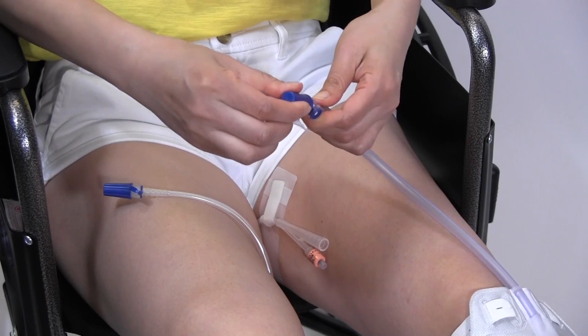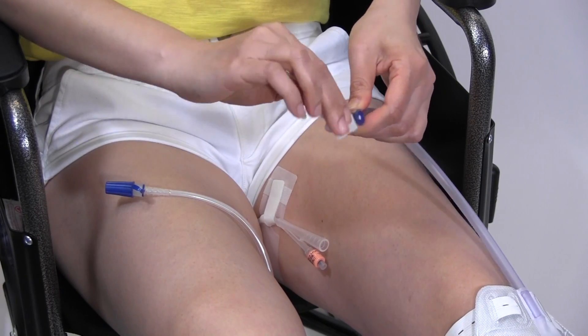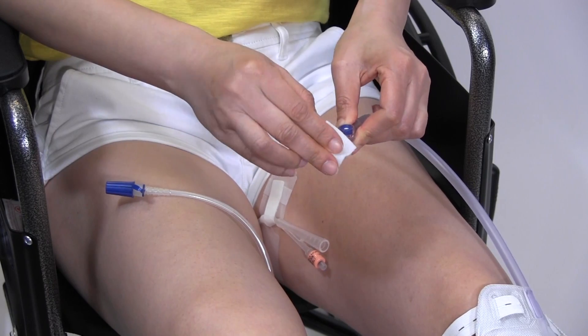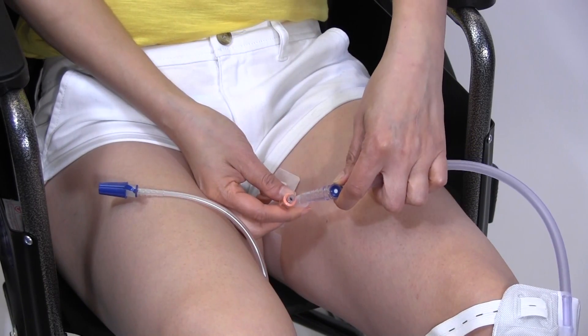Remove the cap from the connecting tube on the leg bag. Clean the connector with an alcohol wipe. Attach the connector to your catheter.